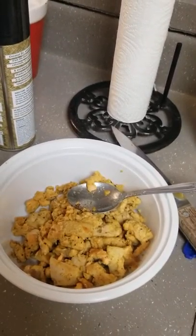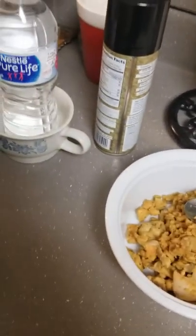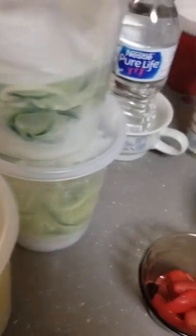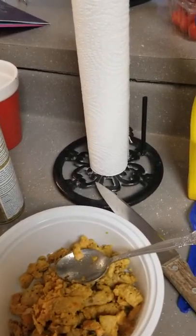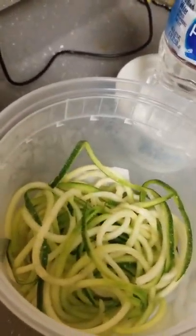Now while that's going, let's look at what we're putting in the burrito. This is tuna and salmon. We have cut tomatoes. This is spiralized squash — I made sure I dried it. This is spiralized cucumber — also try to dry it as much as possible. And this is spiralized zucchini.